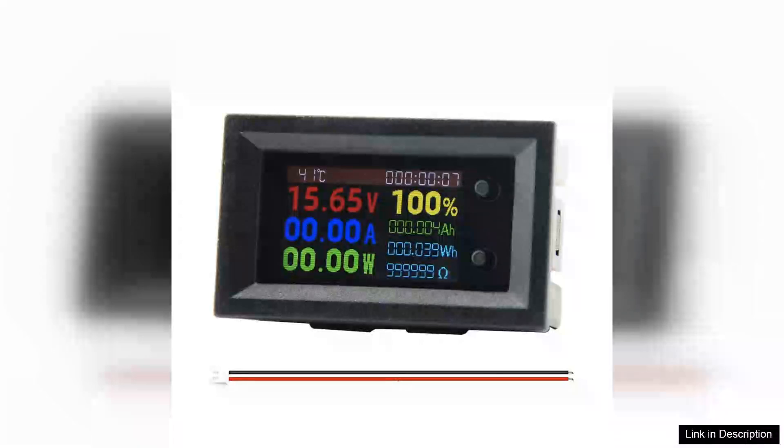The DC7207-220 digital power energy meter is an impressive multifunctional device that caters to both hobbyists and professionals in the field of electronics.